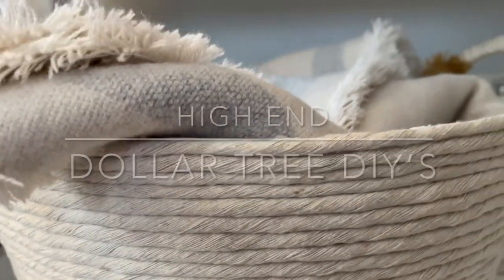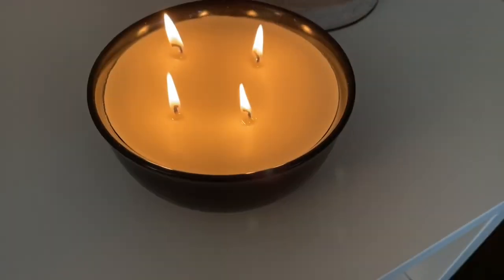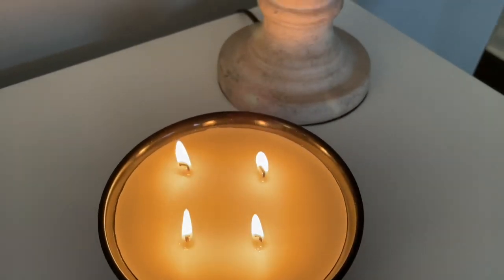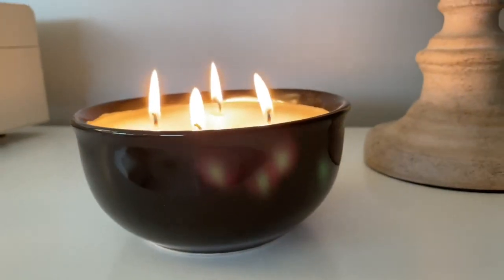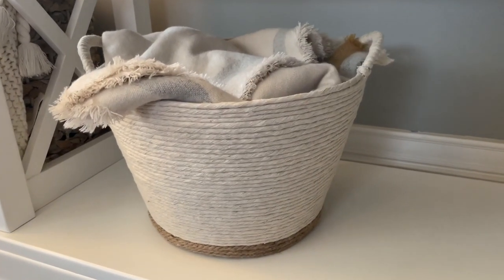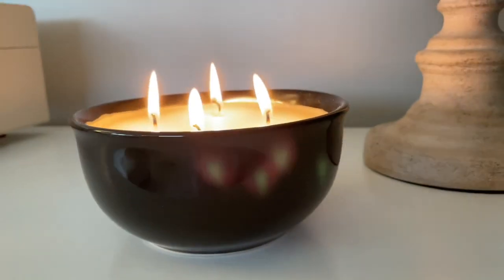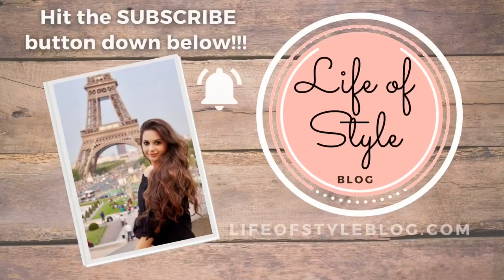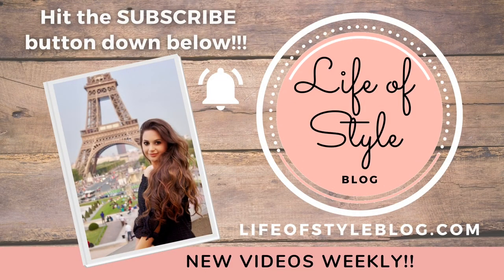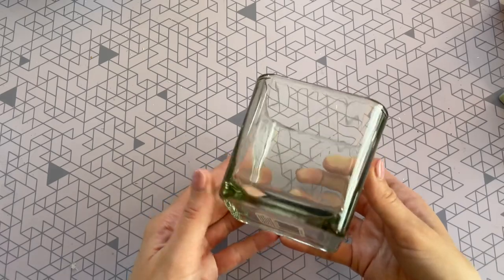Hey friends and welcome back to my channel! In today's video I'm going to be sharing with you three new high-end Dollar Tree DIYs. In my last video I had told you guys that I was thinking about some more really fun high-end looks, and these three are some of my favorites. I am so happy with how they turned out and I cannot wait to share them with you guys. But before we get started, if you guys are new here I would love to have you join us by subscribing down below.